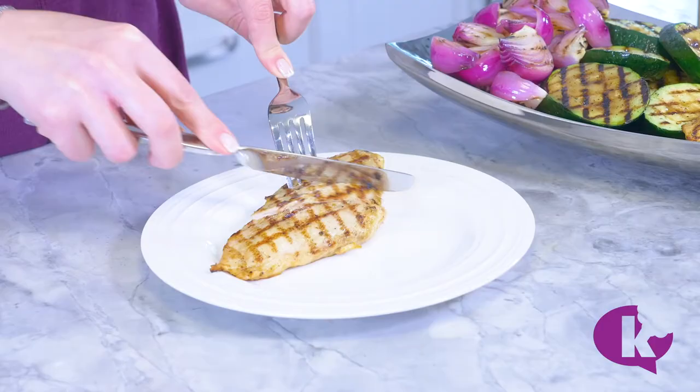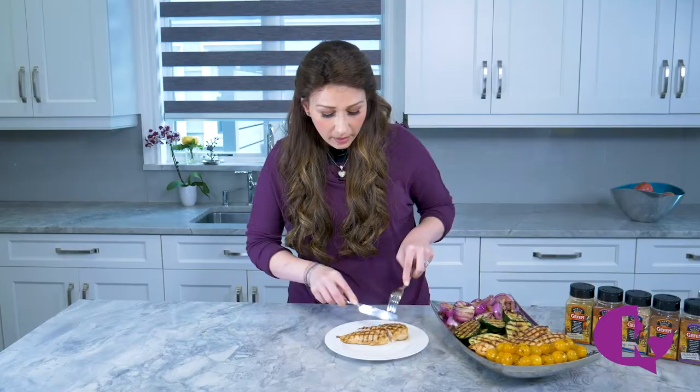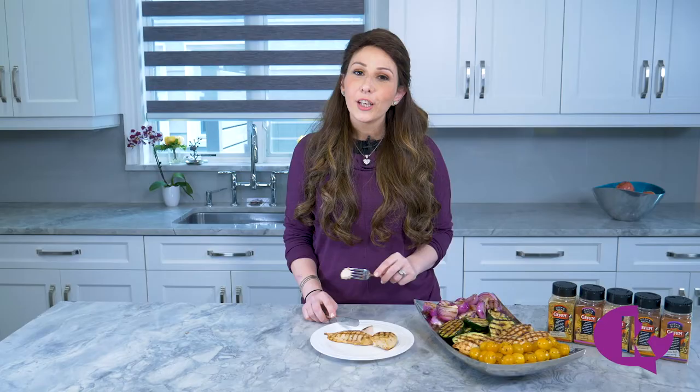I'll show you what they look like inside. Look how juicy that is in there — yum! Perfect every time. You can find more easy recipes just like this on kosher.com.